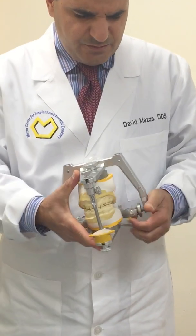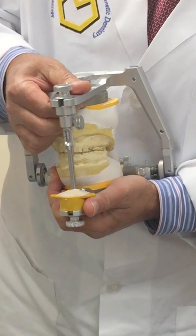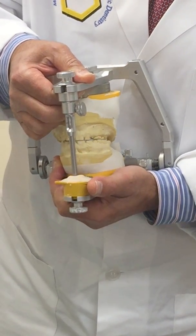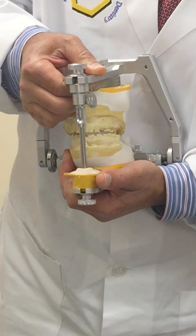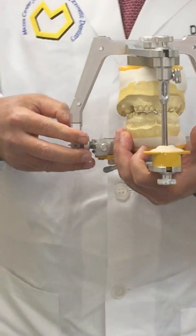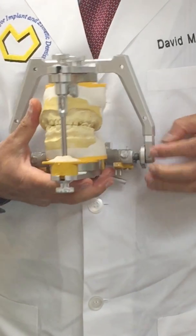I'm going to unlock both chondrocentric locking rings by pushing them out to the right and to the left. Now I'm going to imitate protrusive, right lateral, and left lateral movements to record the anterior guidance in the acrylic.